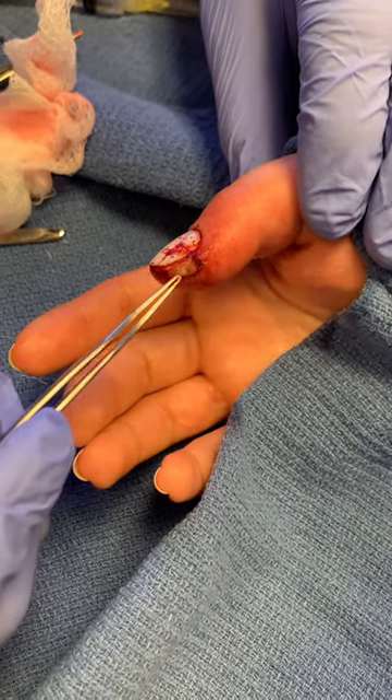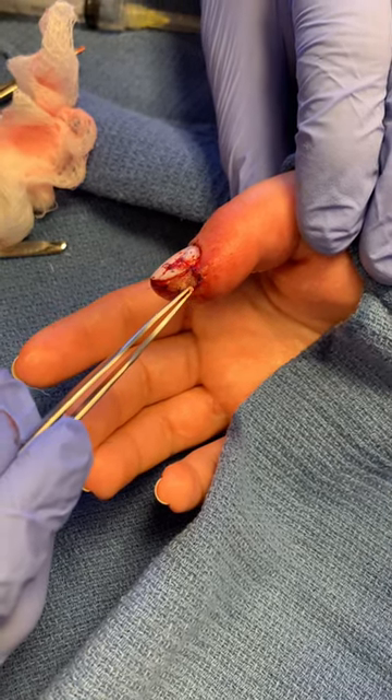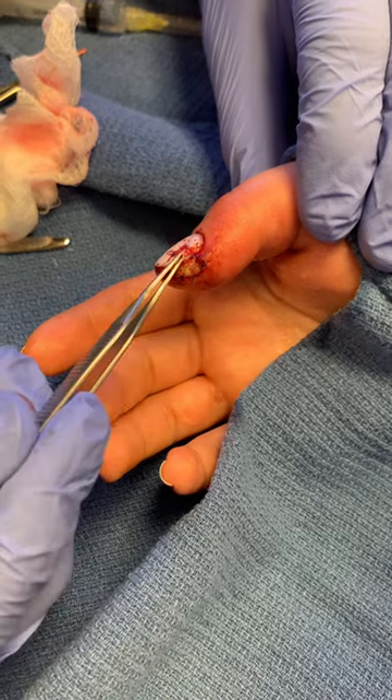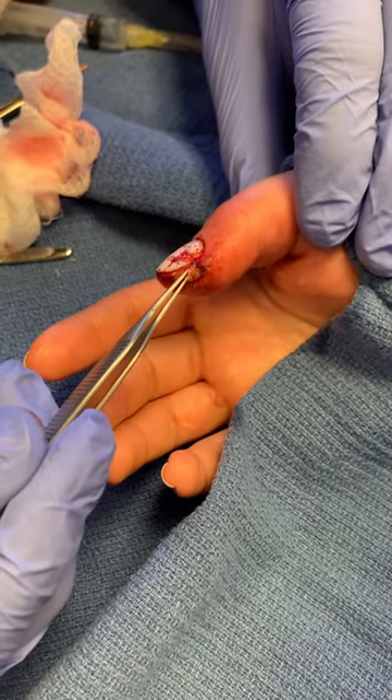And two, we use the skin as a covering. Now this could be a skin graft and it could take. If it doesn't take, it's still a good barrier, so it doesn't get infected while it heals from underneath. So we'll see how it does.